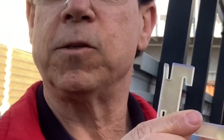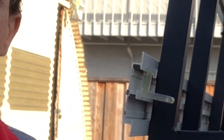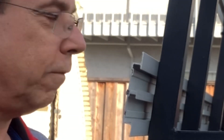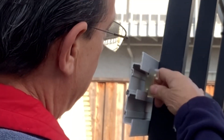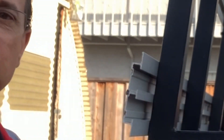It's also got this little clip on the back that's built in for storage, so you can slip it in here when you're not using it. That way it's always handy when you need it. Of course, it will also clip in like that in case you can't get to it from the end.